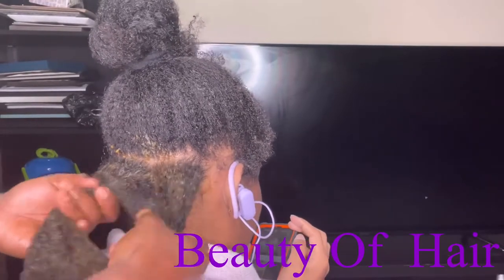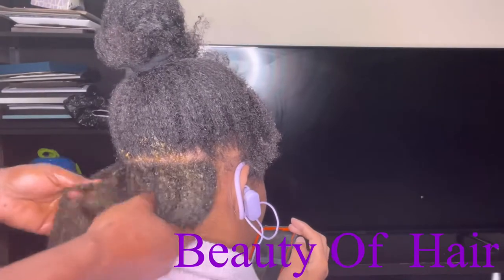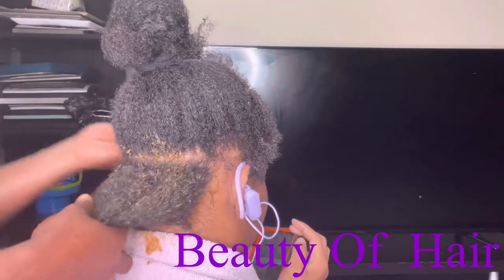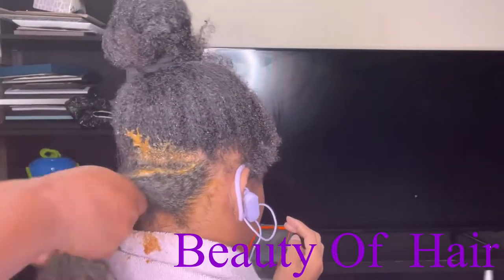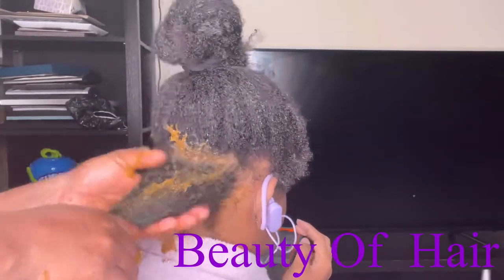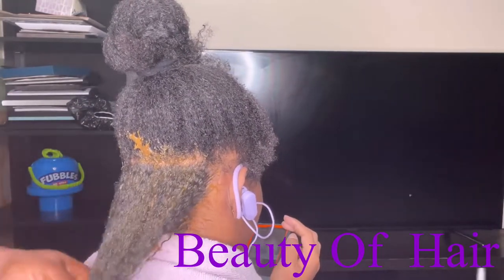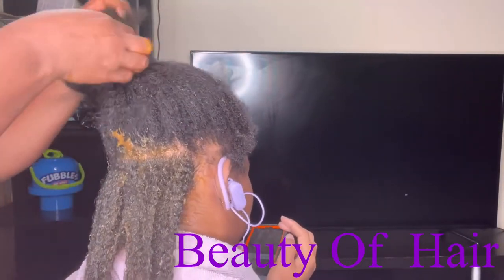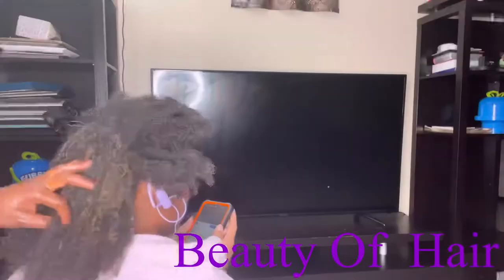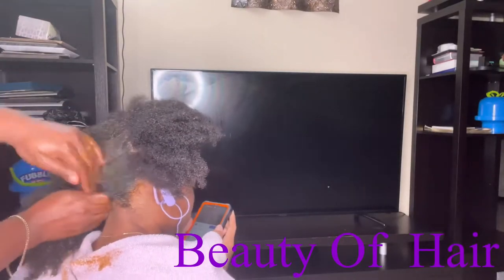We're going to saturate all our hair with that product and leave it. I leave it for about two hours, but you can leave it for one hour if you want. I always want to leave the product as long as possible so the nutrients can penetrate into the hair shaft and boost our hair follicles. It's up to you how long you want to leave the hair mask in your hair.